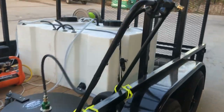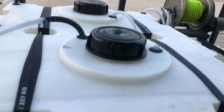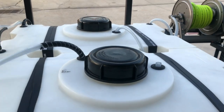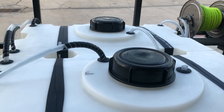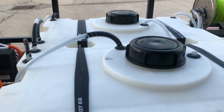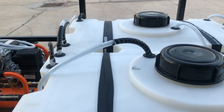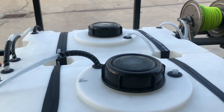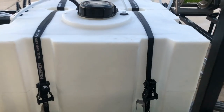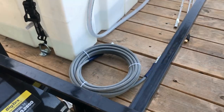Two 100-gallon tanks, all plumbed using uniseals. This is the water tank here. We've got it vented because these lids on these tanks do not have vents — it's pretty much leak proof, it can slosh around, it's not going to come out. As far as all the plumbing is concerned, we're using uniseals so that there's no chance of air leaks at any connection in the tank. Two 100-gallon tanks — one for water, one for bleach. Spare 50-foot hose.